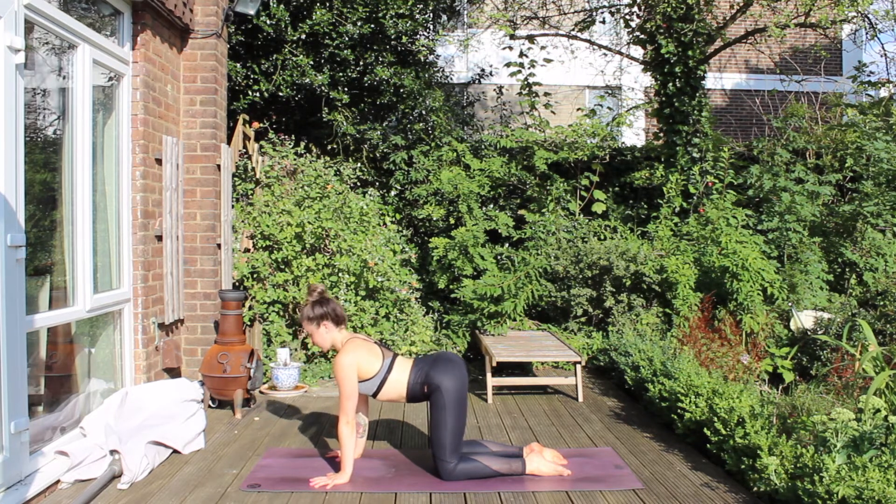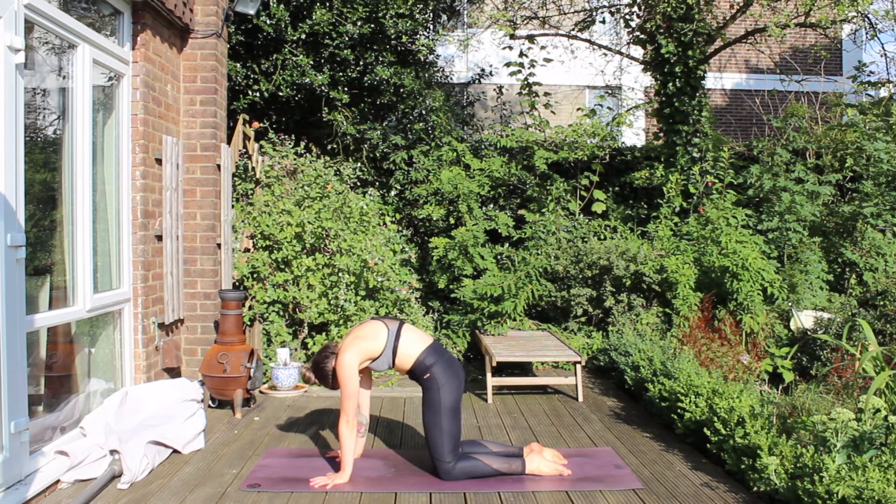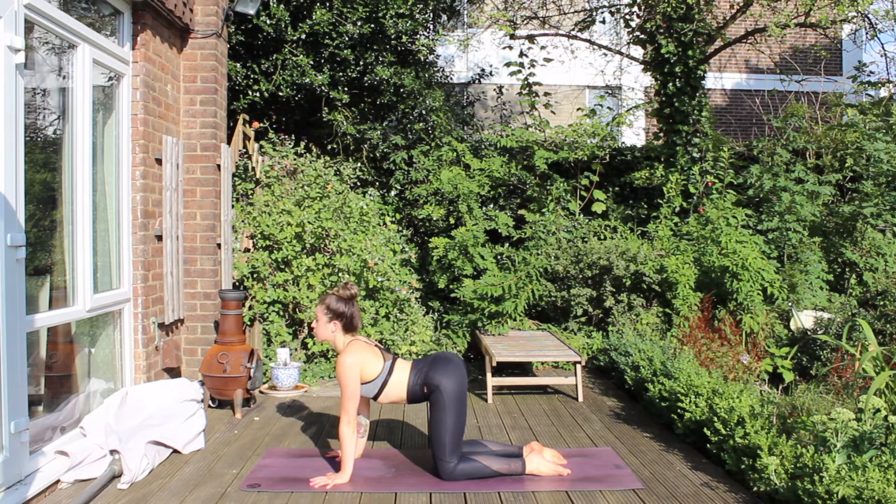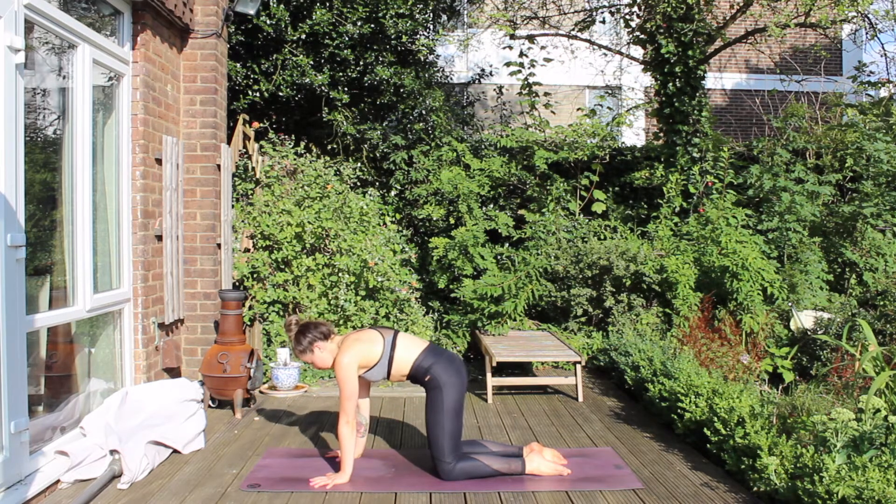Inhale to lift the chest. Exhale, curl it in, navel to spine, push through the hands. Inhale, lift. And exhale, draw it in.